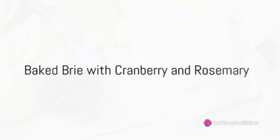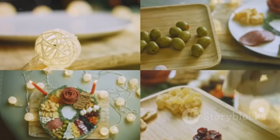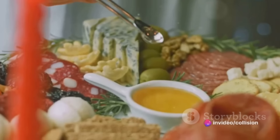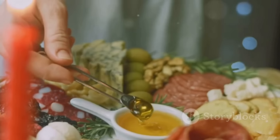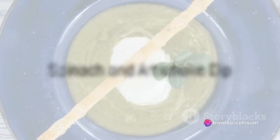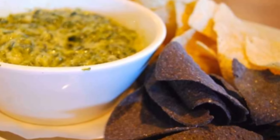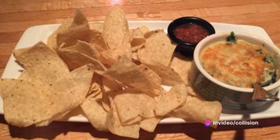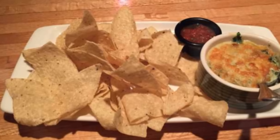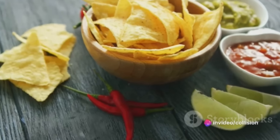First off, we have a classic baked brie with cranberry and rosemary. Preheat your oven to 350°F (175°C). Set your wheel of brie on a baking sheet lined with parchment paper. Cover with cranberry sauce or whole cranberries and sprinkle with fresh chopped rosemary. Bake for 12–15 minutes until the cheese is melted and bubbly. Serve with a sliced baguette or crackers. Next, we have a party staple — spinach and artichoke dip. Preheat your oven to 375°F (190°C). In a mixing bowl, combine frozen spinach, chopped artichoke hearts, softened cream cheese, sour cream, mayonnaise, shredded mozzarella, grated parmesan, minced garlic, and salt and pepper to taste. Transfer to a baking dish and bake for 25–30 minutes until bubbly and golden. Serve with tortilla chips, bread, or crackers.